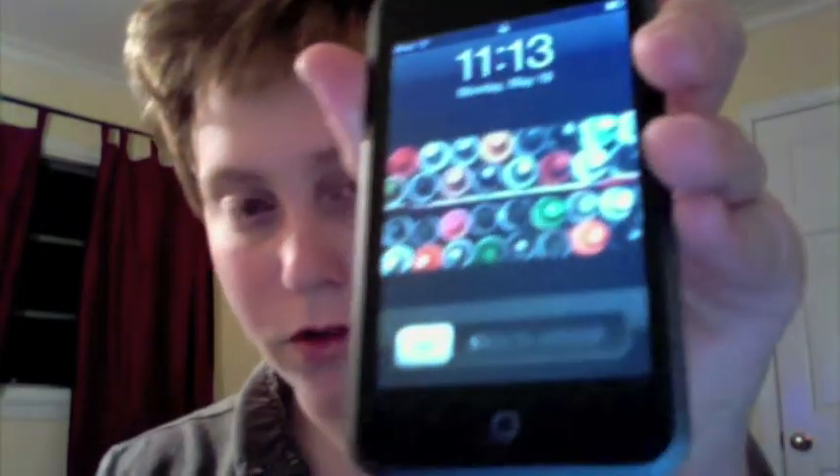Hey guys, it's Michael here today. I'm going to do a little app review on my iPod Touch 1G.